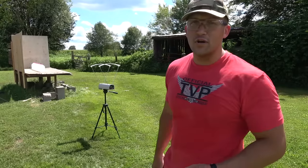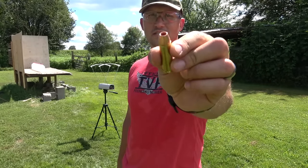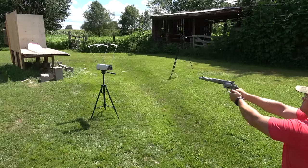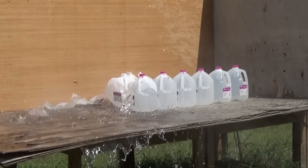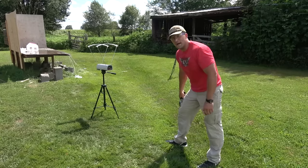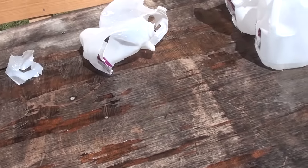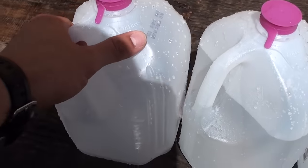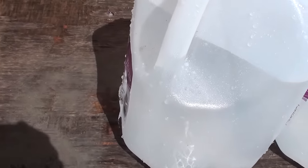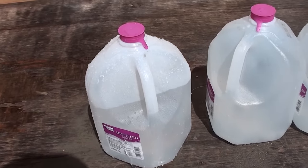Now we're finishing up with water jugs — nine jugs set up. Starting with the 500 Magnum loaded with Double Tap 275 grain Barnes XPB. Speed: 1,993 feet per second. Jug number one pretty much exploded. We went through two, three, four, and made it into number five. So the 500 Magnum went through four jugs and stopped in number five.